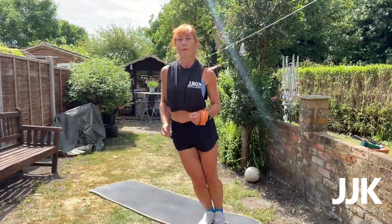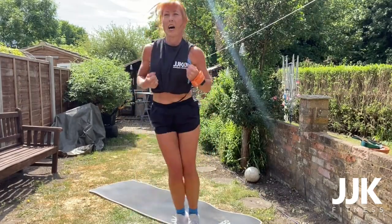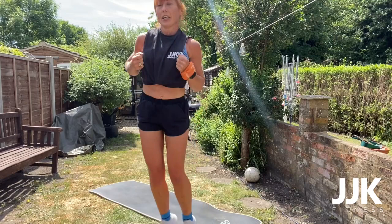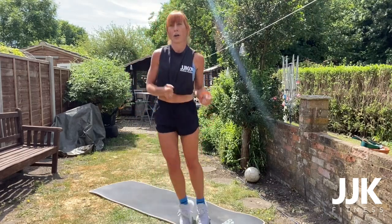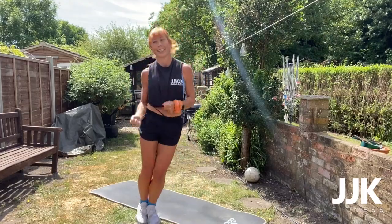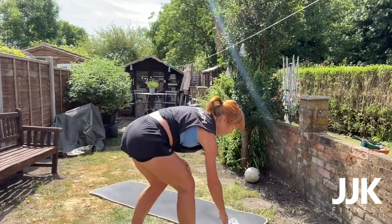45 seconds — first one is those ski jumps, really get that jump in. Three, two, one — go! 45 seconds, remember you get that 15 second recovery. Side to side, really feel it in the waist. You're 20 seconds in, 25 to go. Come on — 15 seconds. 10 seconds. Five seconds. Three, two, one — recover! Fast burpees is next, remember nice and fast.